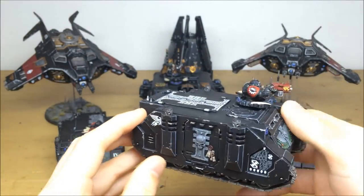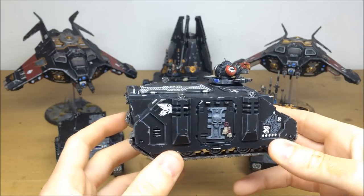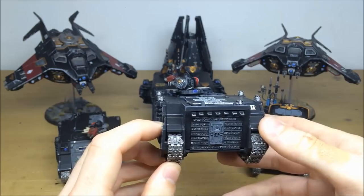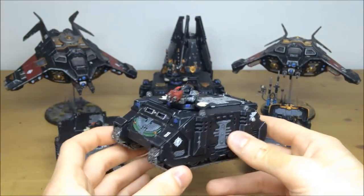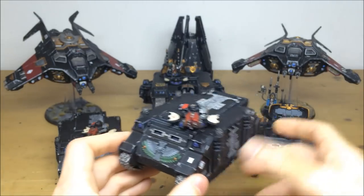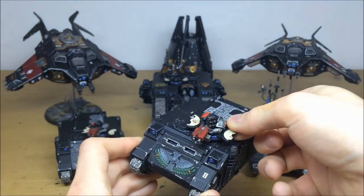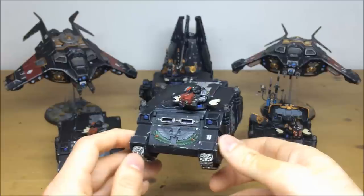The tank cupola commander on top has all details picked out. Loads of transfers have been applied, and all the little individual details on the back are completed with writing. Every single edge is picked out with some nice metallic chipping on the black. Even on the little cupola, the buttons on the door, all the lenses and gems are all picked out. That's just one of the Rhinos.